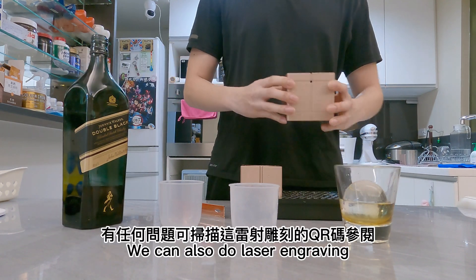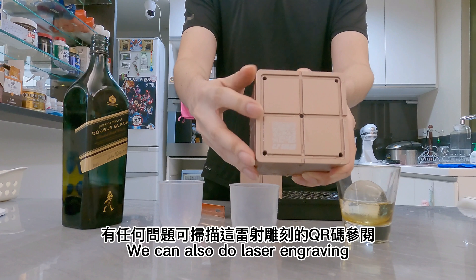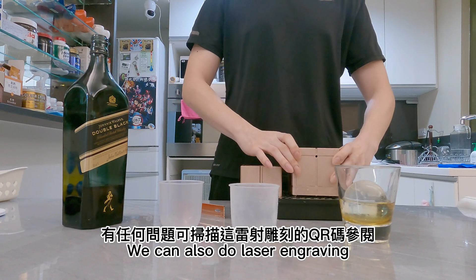Also, if you want, you can do a laser engrave on it as well — you can see. And that's about it, thank you.